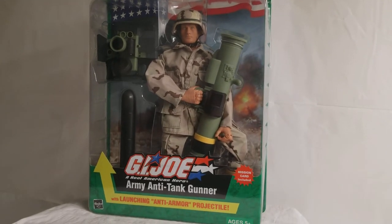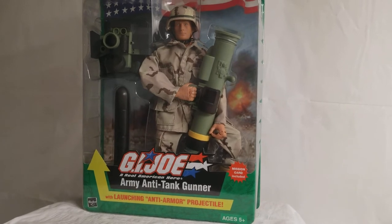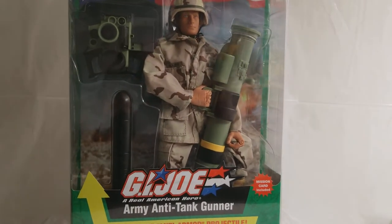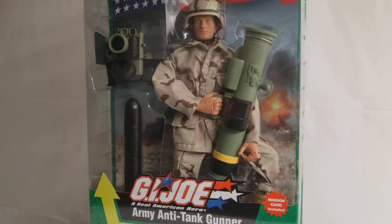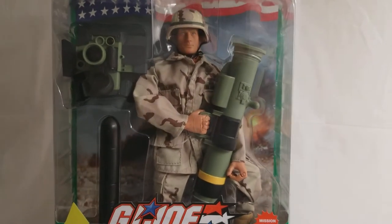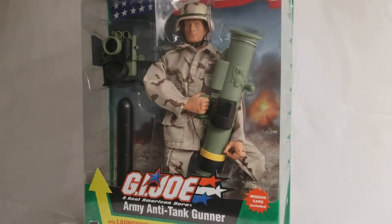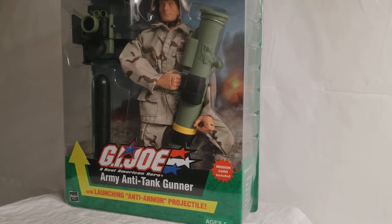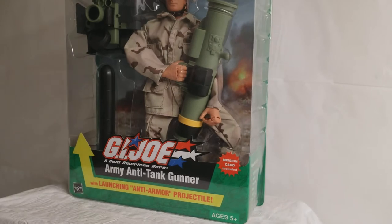What's up GI Joe fans? Welcome back to the MIB Master Museum. I'll be your curator today. Guys, we have a special request from super subscriber Mr. Rene. What's up, man? We didn't forget about you. Mr. Rene wanted to see a video and review on the GI Joe Army Anti-Tank Gunner from 2003.